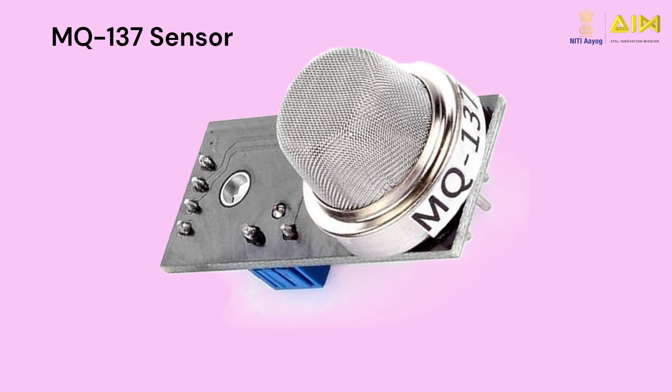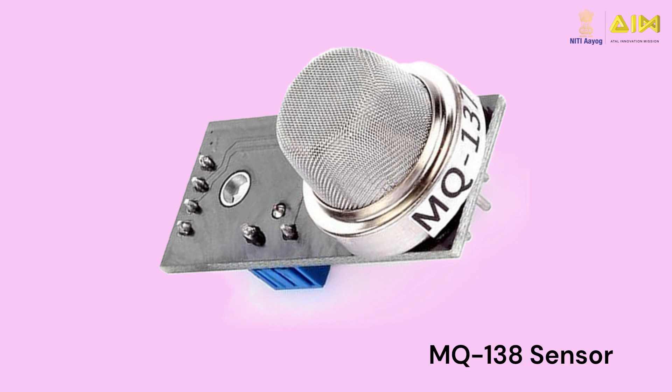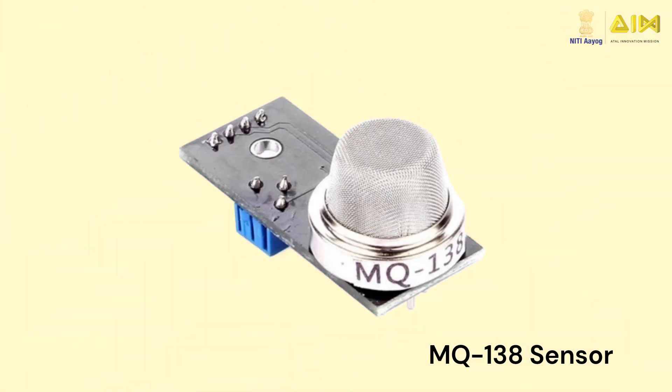While the MQ137 sensor can detect ammonia. Lastly, the MQ138 sensor is capable of detecting several gases such as benzene, toluene, acetone, propane, formaldehyde and hydrogen. Depending on the type of project you are building, you can use any one or more of these MQ series sensors.